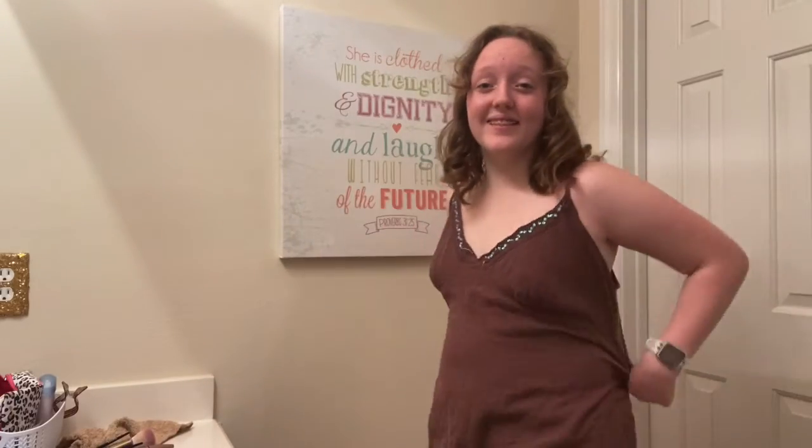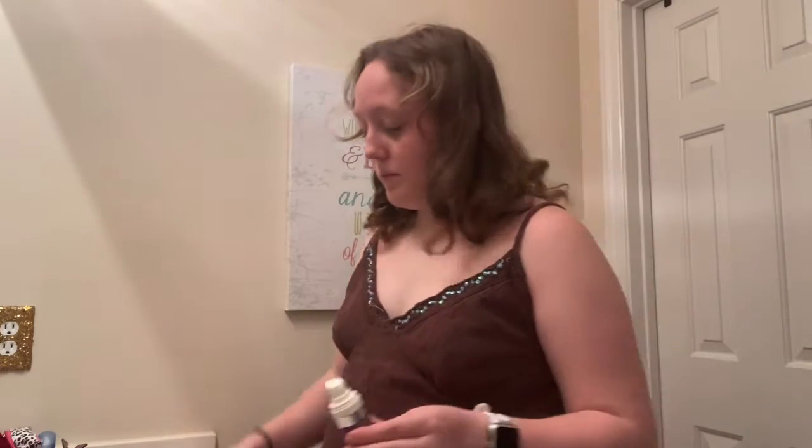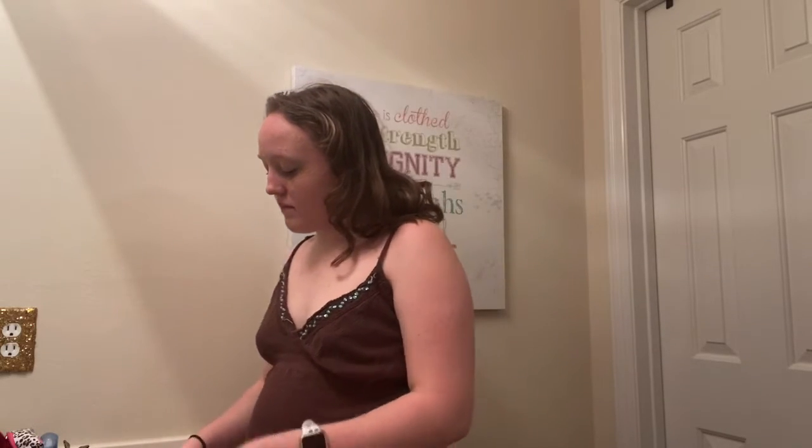Okay, I have everything out now — there's a lot of stuff. First thing I use is my primer, and I just rub that in with my beauty blender. Okay, I have my primer on now. I'm going to do my concealer — I just use this little roll-on concealer. Then I'm going to do my bronzer, highlighter, and eyelashes.